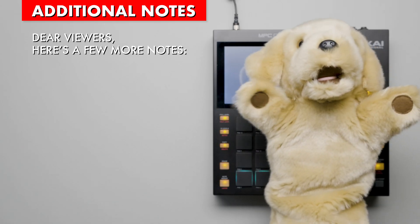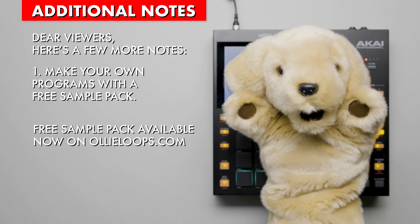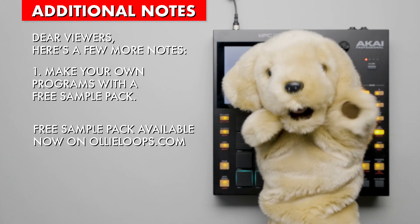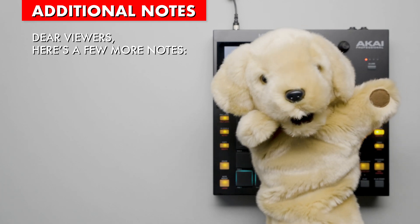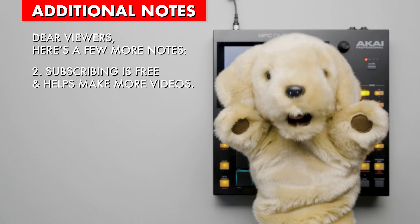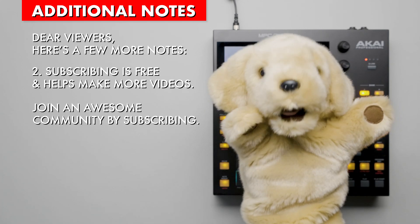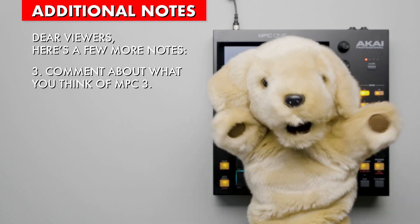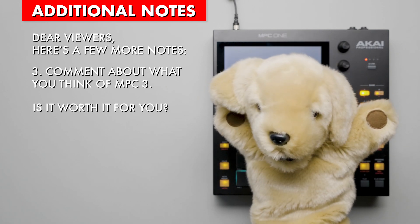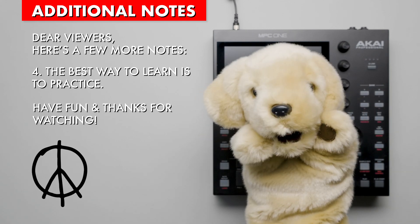Dear viewers, I've got more notes for you. If you're interested in making your own programs and drum kits, I've just released a free sample pack on oliloops.com — there's a link in the description. Speaking of free stuff, subscribing is a free way to support this channel and it helps me continue to make awesome videos to help you. Join an awesome community by subscribing. I want to hear from you — comment about what you think about MPC Firmware 3. Is it worth it for you? Lastly, the best way to learn is to practice. Have fun and thanks for watching. Peace.